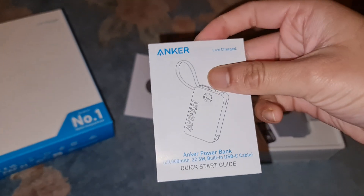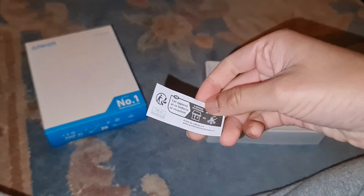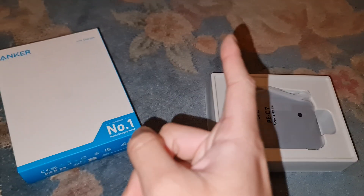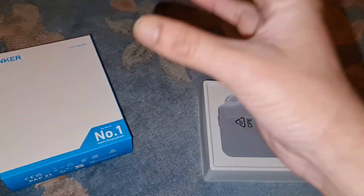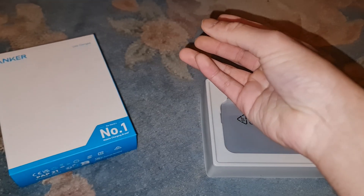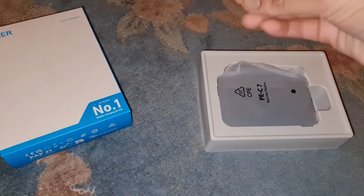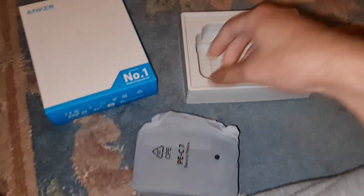Inside the box you get a quick start guide — it tells you how to press the button and stuff — plus a warranty and support guide, and a recycling sticker. Also worth noting: when you return a lithium power bank to Amazon, you can't post it through the post office anymore because it's hazardous. They send a special containment van to collect it — it's to prevent fires, like after the Note 7 incidents. After that they made all the rules much stricter.